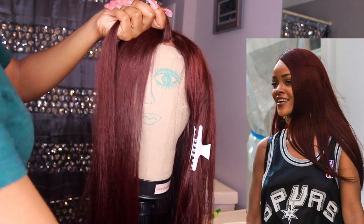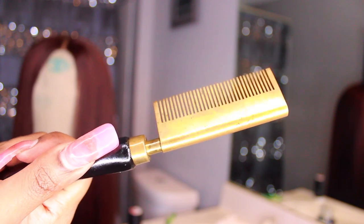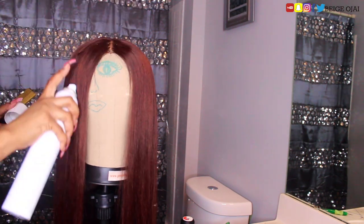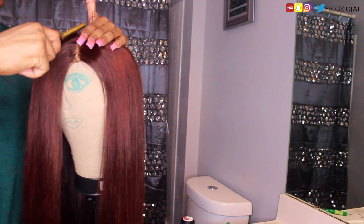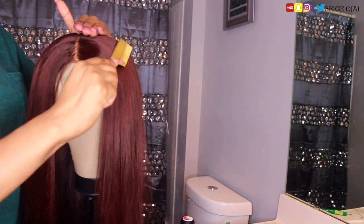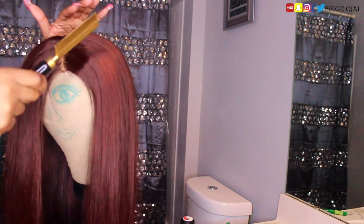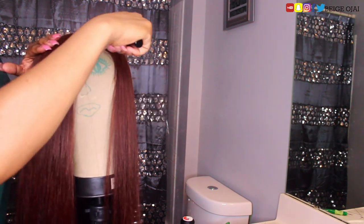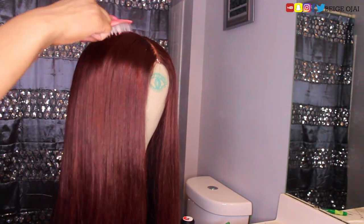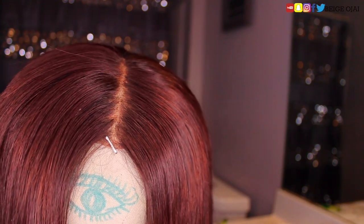Using a flat iron alone doesn't necessarily guarantee that your wig will lay down flat at the top, so I'm going to pull out my hot comb and go through the top of the wig to make sure the hair is laying down as flat as possible. I'm grabbing my Sebastian Shaper Spray, which gets rid of flyaway hairs at the top. I'll spray that onto the hair and then take my hot comb through the hair strands again to make sure those flyaways are laying down flat. And this is the final product.